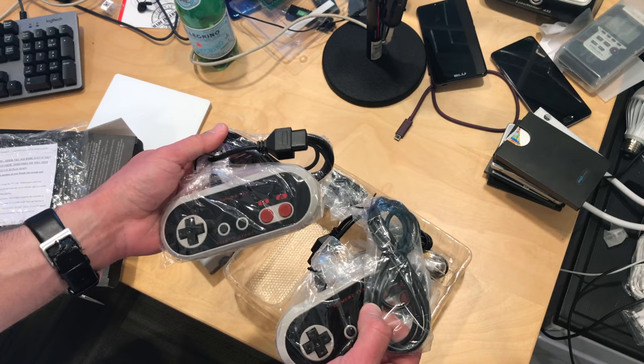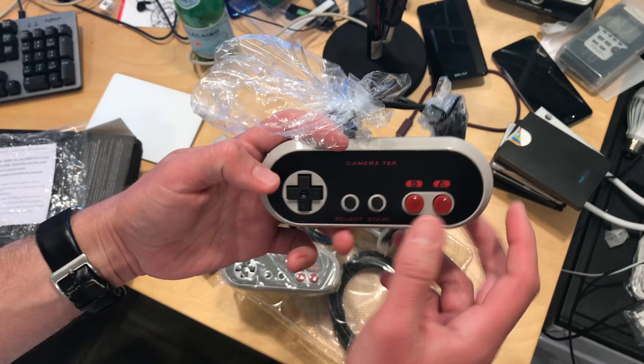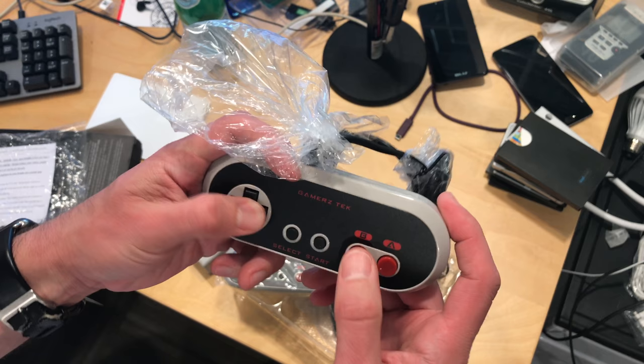Here are the controllers — there are two of them. They feel okay; they kind of look like an NES controller, a little more rounded perhaps, but not bad. They're a little off-center — there's more room on the right side than the left. The buttons are pretty squishy, actually; I'm not crazy about them. The D-pad feels pretty decent, but the buttons could be better. That said, you probably have your own NES controllers, and those will work on this as well.